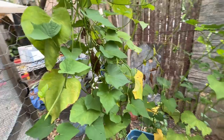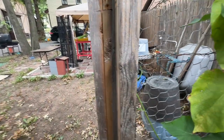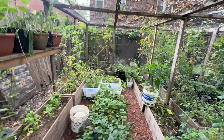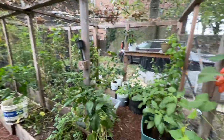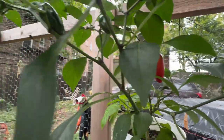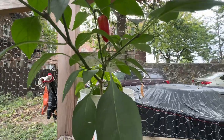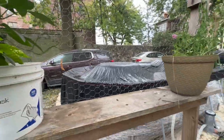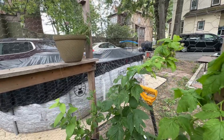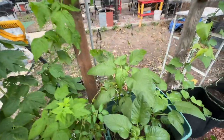I'm happy about this — I'm happy about the peppers at least. I already get tomatoes but they get some things, yeah. Look at these ones! The pool is right there — it's almost time to put it away for the winter. Next spring and summer we'll have a longer season from the pool.